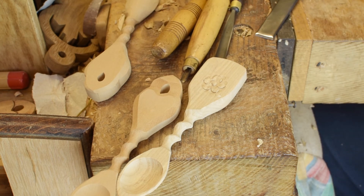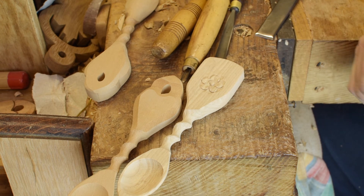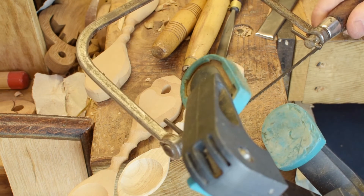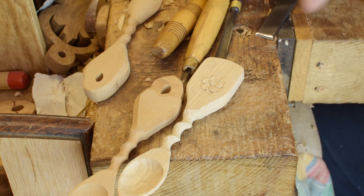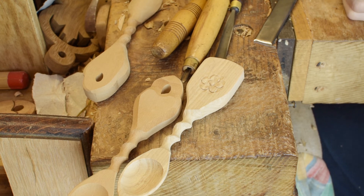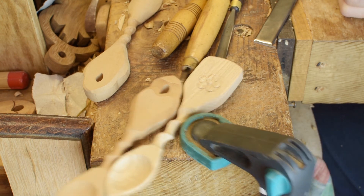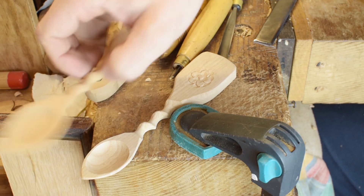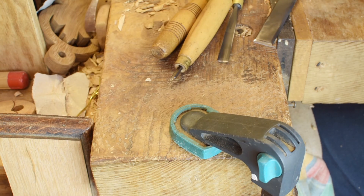So there we are. Hopefully some of those ideas will be useful. That is our bare essentials: your coping saw for cutting out, your clamp for holding things down, and then just a small selection of curved fingernail gouges — or wood carving chisels, whatever you want to call them. As always, thank you for watching. We hope that little guide will be useful. If you've got any requests, put them in the comments below, and we'll be back again soon with more videos. Thank you all.